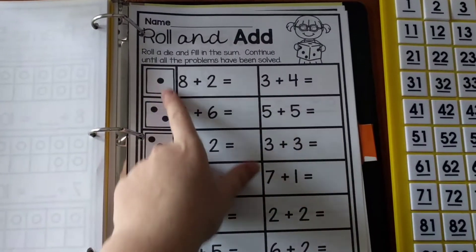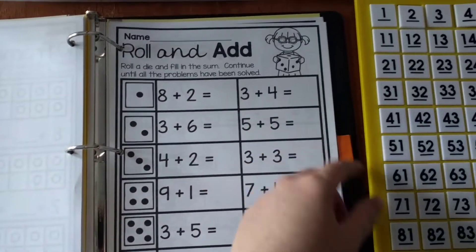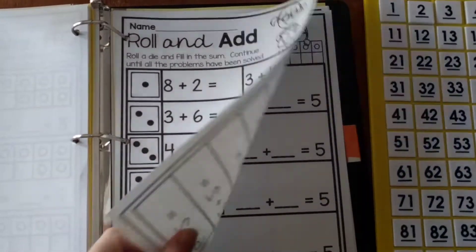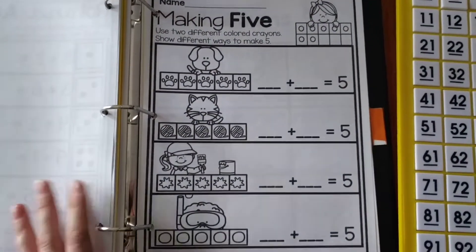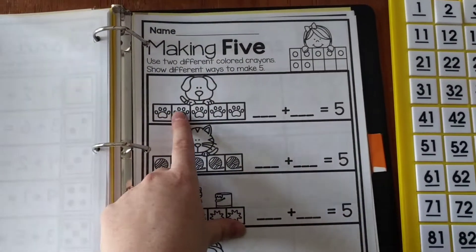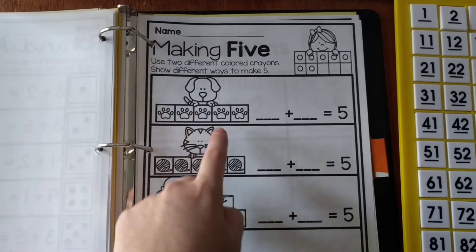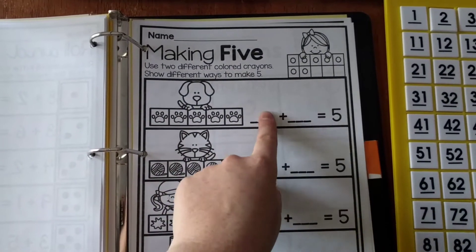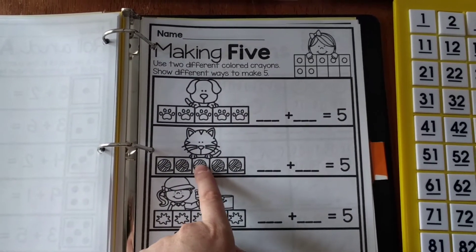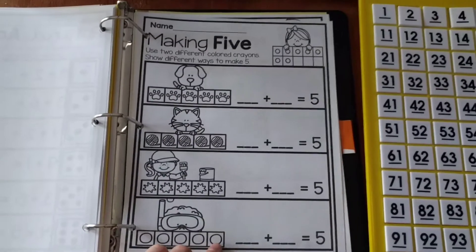The next worksheet is a roll and add — they roll a die, then add and write the sum, or use number tiles. They continue until all problems are solved. There's also a making 5 page where they use two different colored crayons, like blue and red, to show different ways to make 5. For example, color 1 in blue and 4 in red to show 1 plus 4 equals 5, then 2 blue and 3 red to show 2 plus 3 equals 5, and so on.